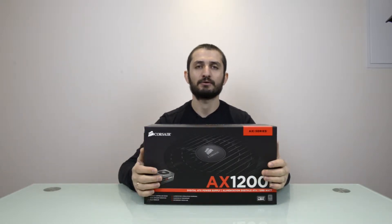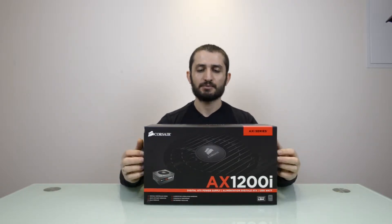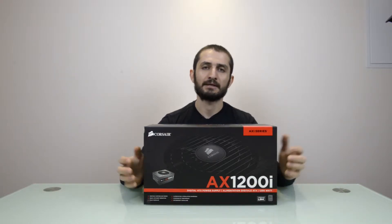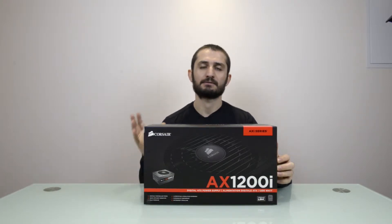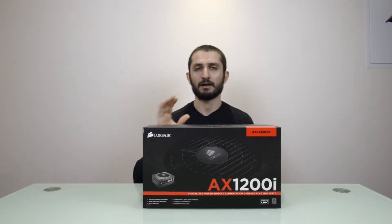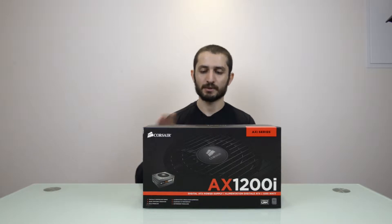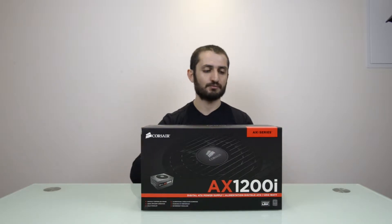These kinds of power supplies are all about efficiency and delivery. This particular one is an 80 Plus Platinum series power supply and can deliver up to 94% efficiency with a very silent fan, so it's a great performer. It has a seven-year warranty from Corsair, so you can imagine that only top quality components and parts were used to build this power supply.